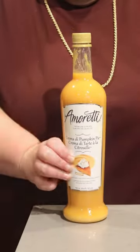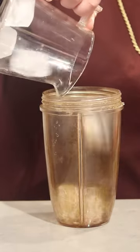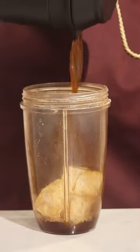Let's make a pumpkin pie ice cap using the premium Amoretti crema de pumpkin pie syrup. You're going to need a blender for this creation, so in the top of the blender, begin by adding some ice cubes, followed by your choice of coffee or cold brew.